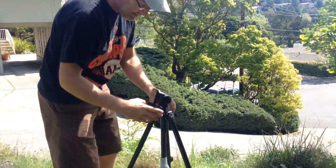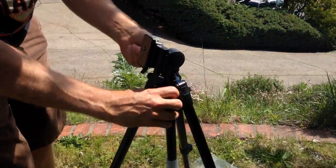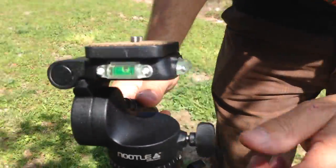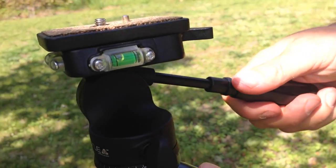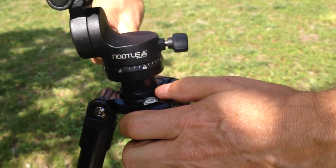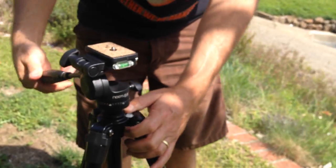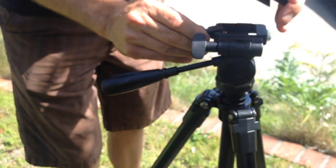This has a dual-level pan head that we sell separately on top — it's the Noodle Panhead. You can see it's got a couple of level mounts and a really fantastic action for panning. There's a small handle so you can handle everything, and the quick release plate pops off.